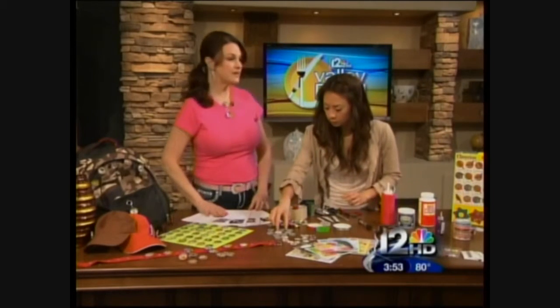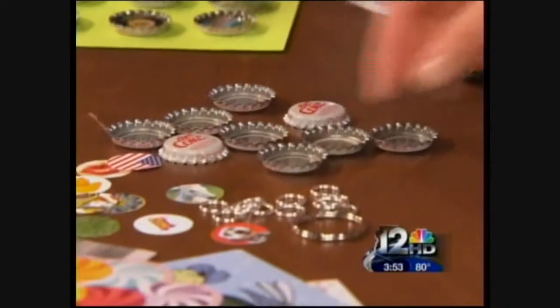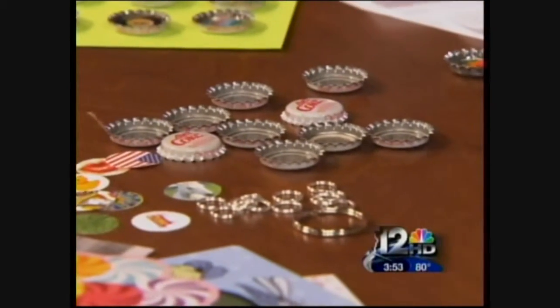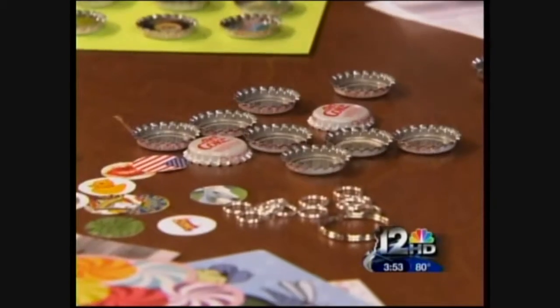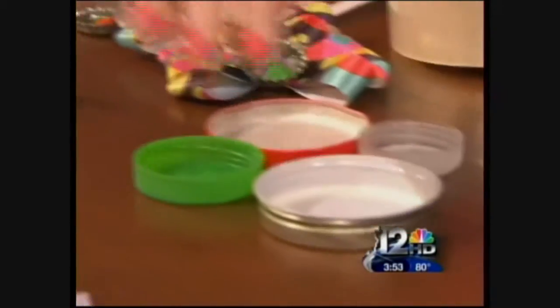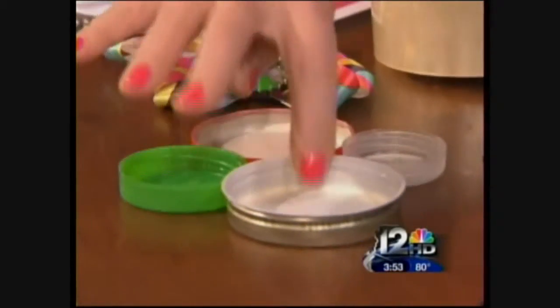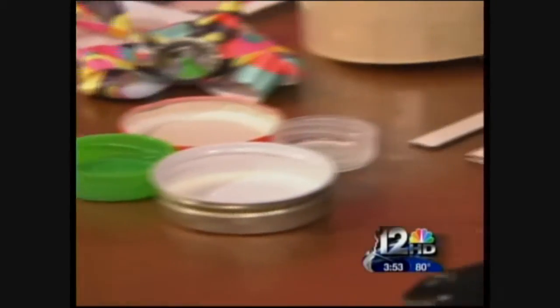What we're going to start off with obviously is caps. These are just regular pop tops or soda caps. You can get them at the craft store, you can buy them at the craft store, you can recycle what you have. We could also use like jars of peaches, milk caps, any caps. We can use those for magnets too. So let's get started.